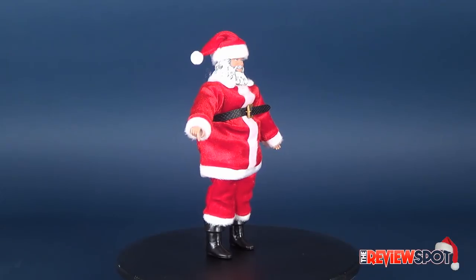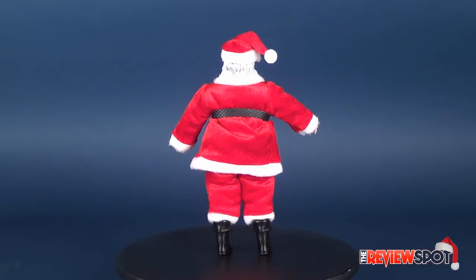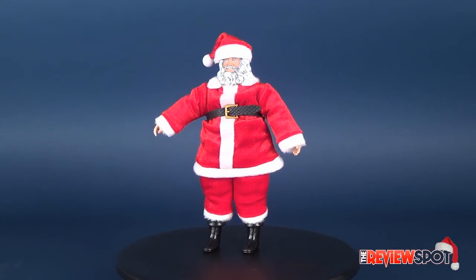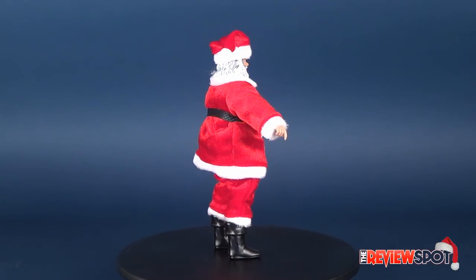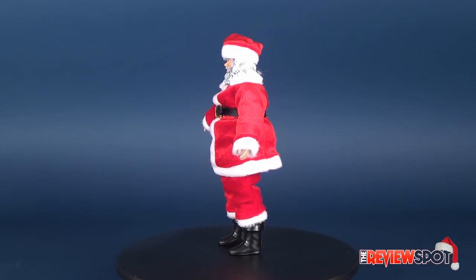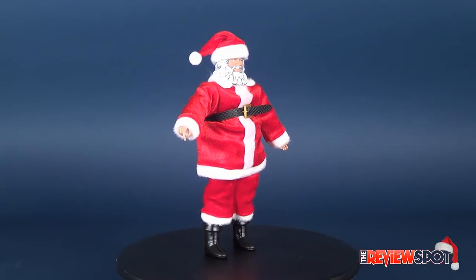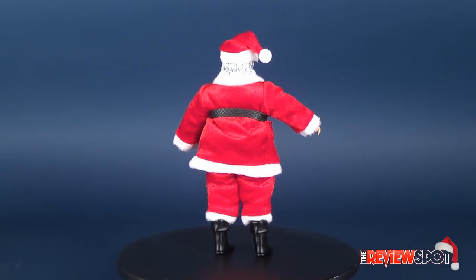For this year's Christmas spots I made a list, checked it twice, and scoured the internet for things to review. One of the things near the top of my list was a Santa figure — which is actually pretty hard to come by. You go on eBay and type in Santa figure, and generally what you get are the interactive Hallmark-type figures where you press his tummy and he dances and sings. To find just a Santa Claus figure can be pretty difficult. Then I came across the Figures Toy Company Santa Claus 2015 Special Edition, and it's a pretty neat-looking Santa if you just want a straight Santa figure.